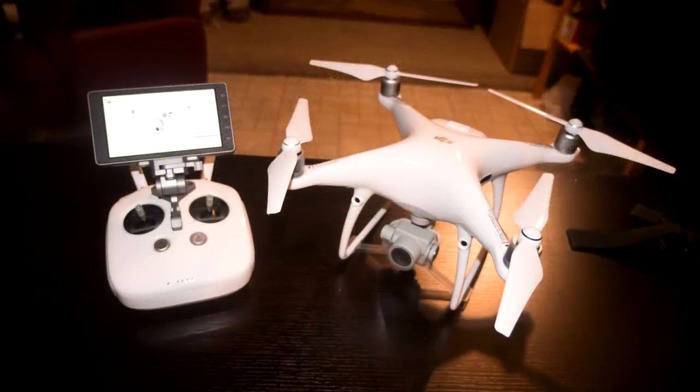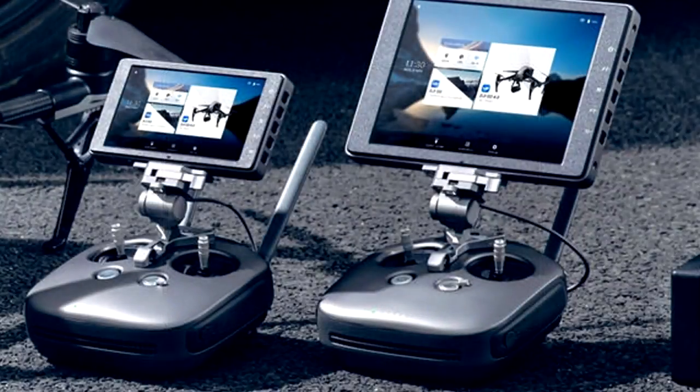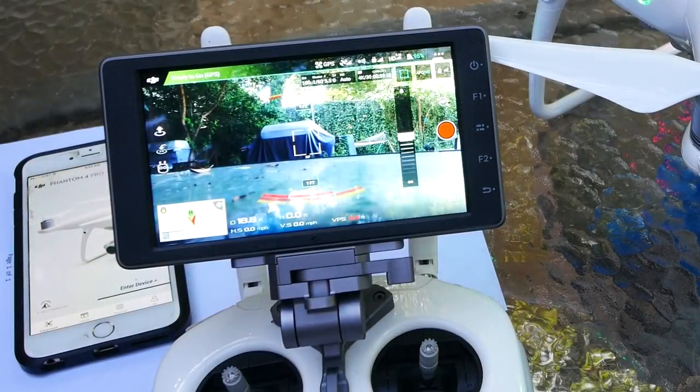All that said, Crystal Sky does have its faults, mostly involving price. I think most people will believe these monitors are expensive for a Wi-Fi-only device that doesn't perform other functions — I know I did when I ordered. This is one of those cases where you notice the price before you buy, but see the value afterwards.